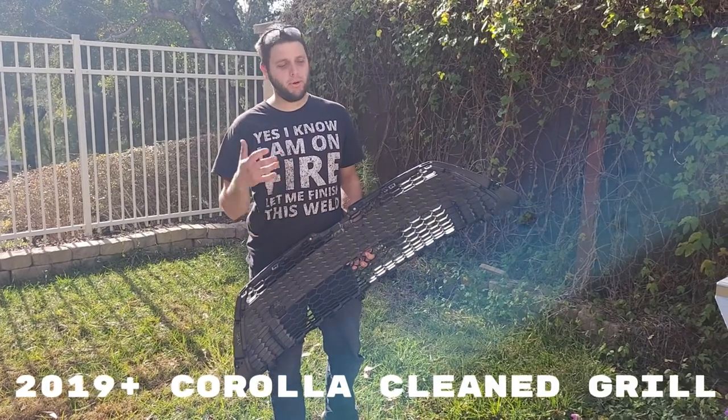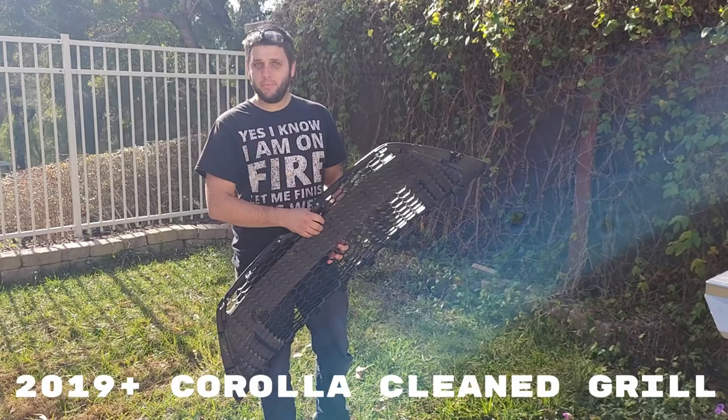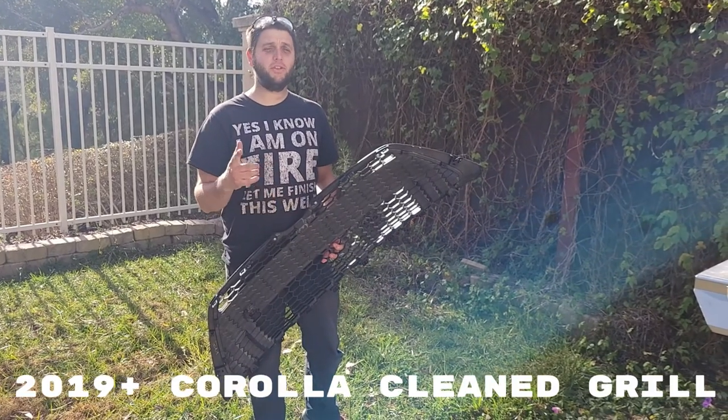Hey guys, Dana TV Performance Products. I'm bringing you guys a new video. It's going to be relevant to the new crash bar we're releasing for the Toyota Corolla.